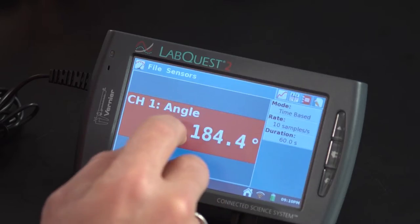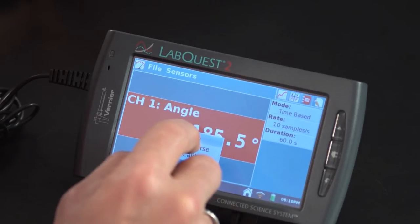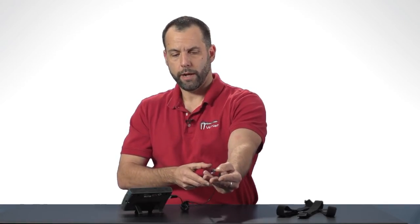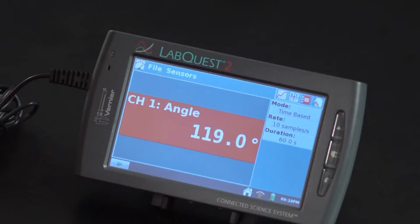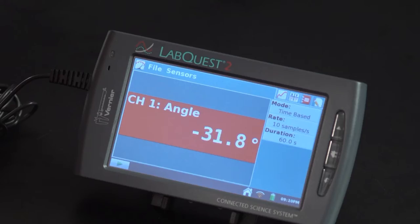I'm going to hold this out at 180 degrees again, tap on the meter screen, and zero the goniometer. So now it's reading zero degrees, and if I bring it this way that's positive. If I bring it back down to where it was at 180 and go farther, it's negative.